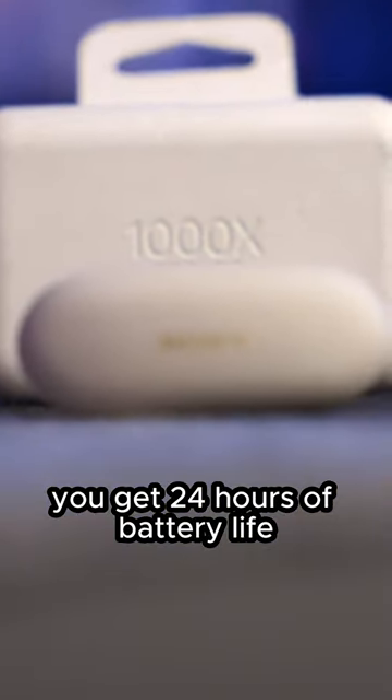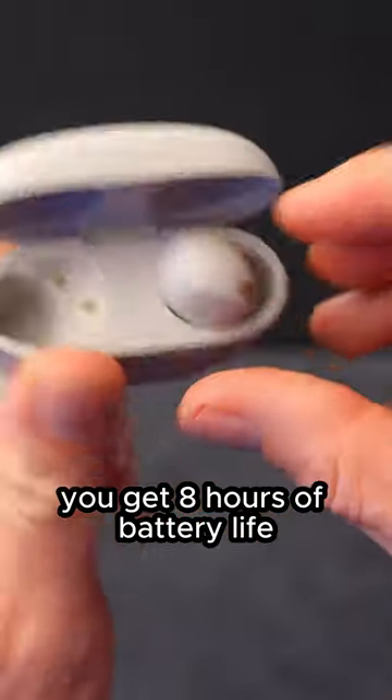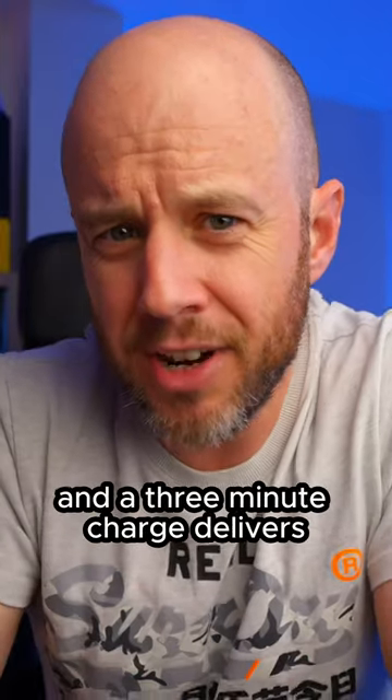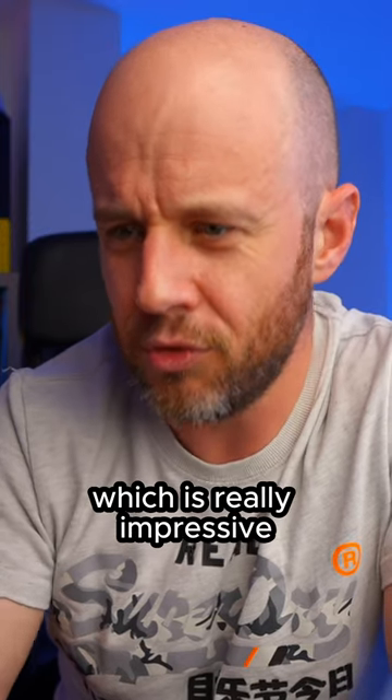With the case, you get 24 hours of battery life. Without the case, you get eight hours of continuous playback with noise cancelling turned on. And a three-minute charge delivers 60 minutes of playback, which is really impressive.